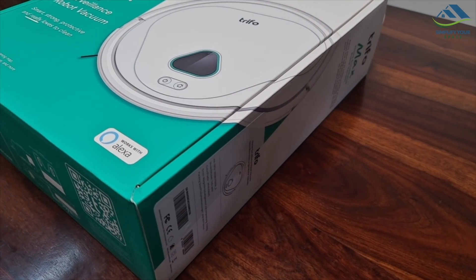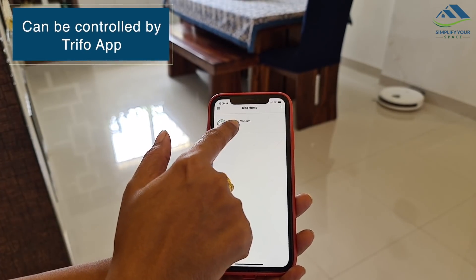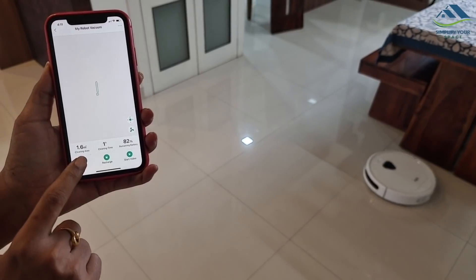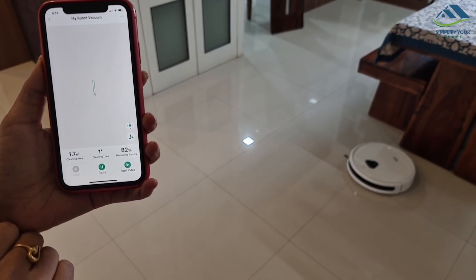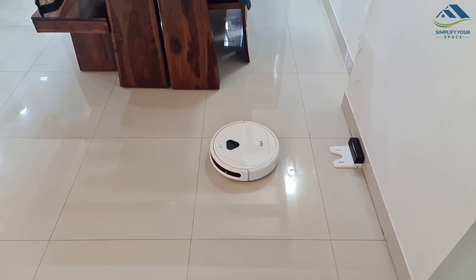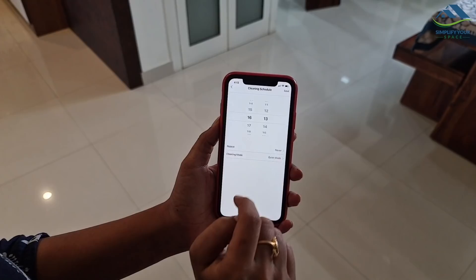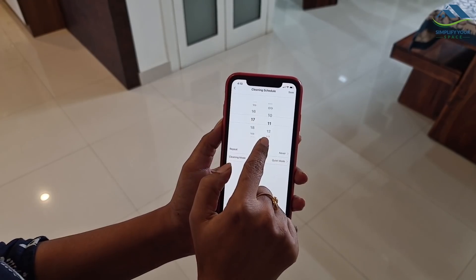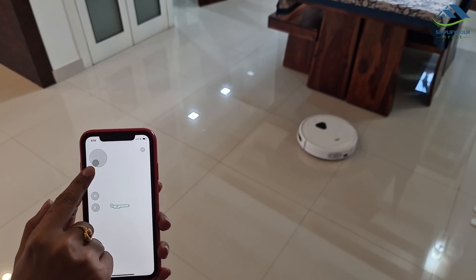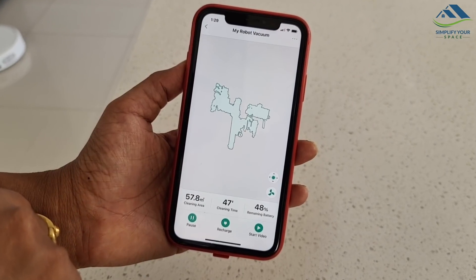It is Alexa-enabled, so it can be controlled by voice commands. It can also be controlled via the Tryfore app by connecting to your home Wi-Fi — you can command it to start cleaning, pause, or return to the charging station. Suction power can be adjusted and cleaning time can be scheduled. The manual mode in the app lets you direct Max to a specific location using arrow keys, and the app builds a real-time map of your house as it works, showing you where cleaning was done.